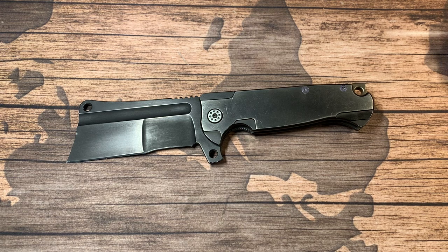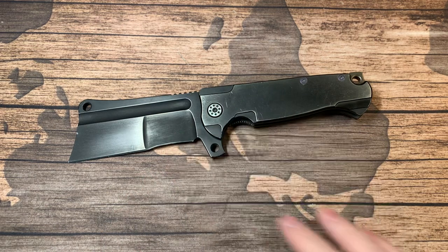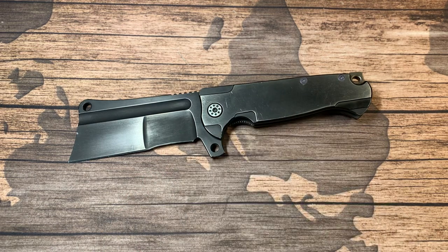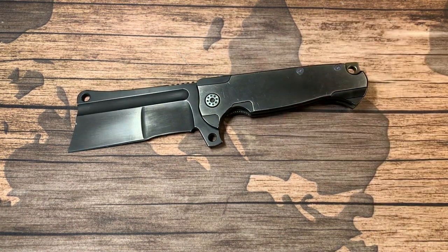I pretty much wear Duluth all the time, so cargoes. If it's in your main right pocket you're probably not going to want to be sticking your hand in and out all the time because this thing's going to get in the way a little bit. But if you have 12 or 13 pockets like I do, you've got room for a lot more stuff.